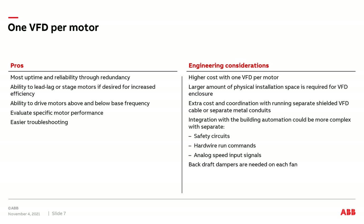You may have some challenges integrating with the building automation system, as you could have separate safety circuits, hardwire run commands, or analog speed input signals. These can be alleviated if you want to provide a common setup — they can be integrated into a custom configured package where a single safety circuit is paralleled to all drives, a single hardwire run command is paralleled to all drives, and a single analog input signal is paralleled to all drives.